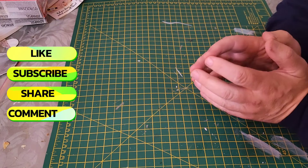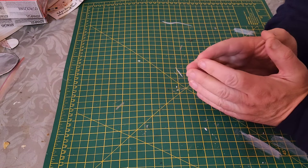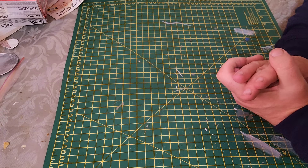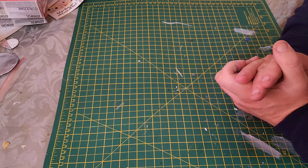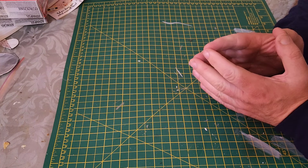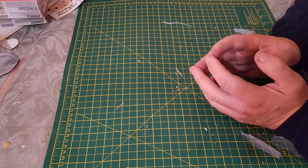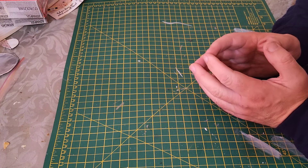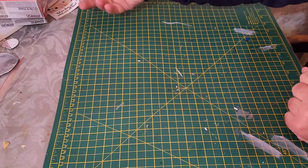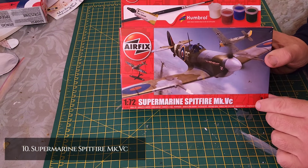Hey guys, welcome back to the channel and to my top 10 Airfix kits for building in 2025. You may remember that I said I watched a video from Pete's Plastic Playground where he did his top 10 kits that he wanted to build. That gave me the inspiration for doing this, so here we go.